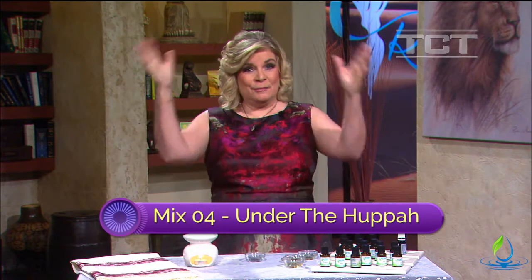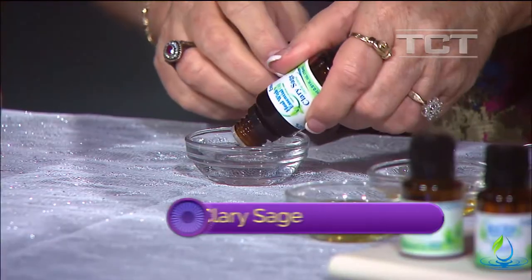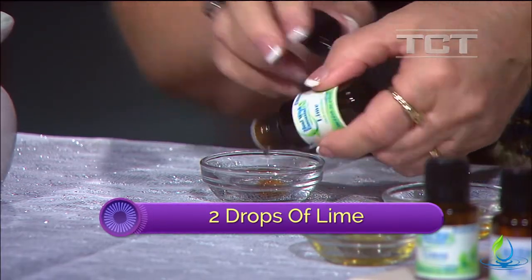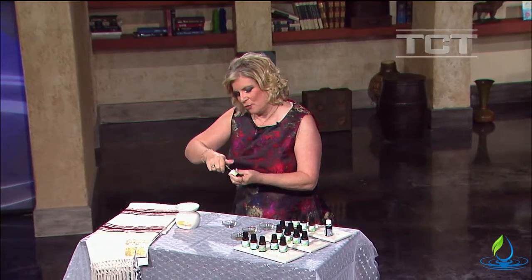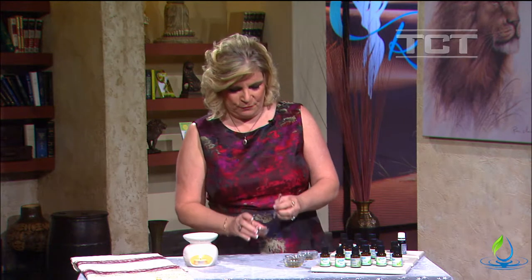The next one is called Under the Huppah. The huppah is the marriage canopy placed over the couple during the wedding ceremony. This is a great one for outdoors. We're going to add one drop of clary sage – I think I got two – then two drops of lime, and two drops of juniper berry. Juniper is symbolic of protection in the Bible.